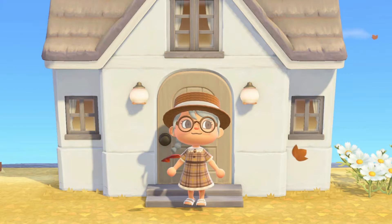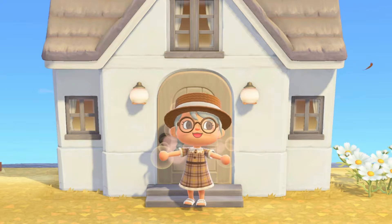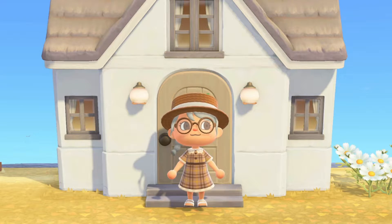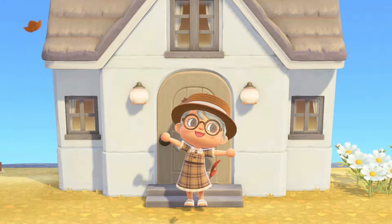Hello everyone, it is Sydney or Autumn Plains, and welcome or welcome back to the channel. Today I'll be decorating the upstairs of my rep's home into a cozy grandma core bedroom. I built this on Harv's Island originally on my Twitch, and now I'm rebuilding it on my actual island for this video. If you like content like this, make sure to like and subscribe, but now let's get started.